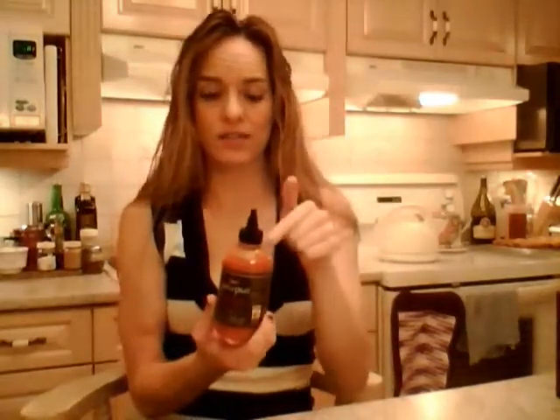You have to remember this is refrigerate after opening — make sure this goes in the fridge. You don't want to waste it and lose it. They also have a green chili variety of this red sauce.